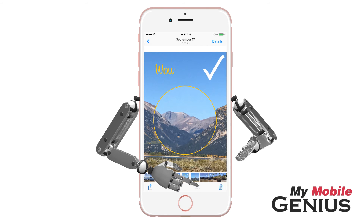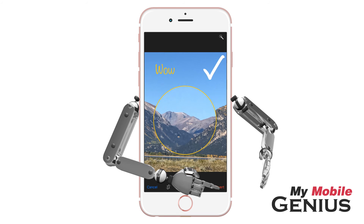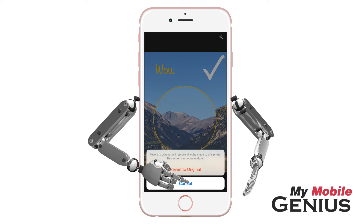Let's tap on the Edit button again. Revert allows you to return the photo to its original. Be careful — once you confirm, you cannot return to the marked up version. I'll tap Cancel.